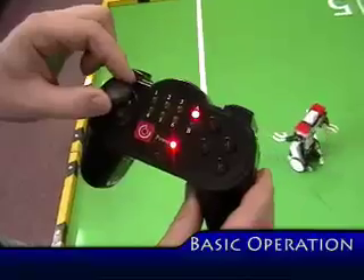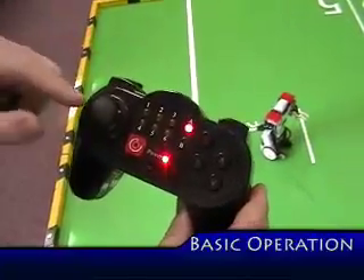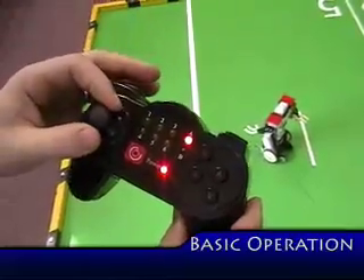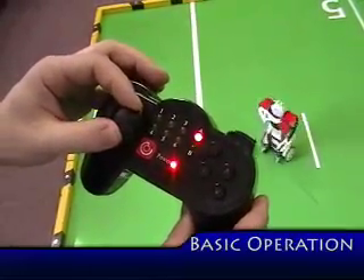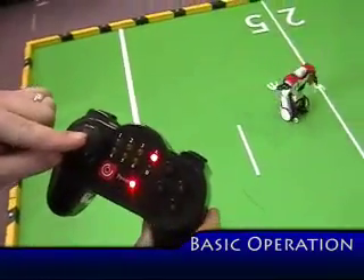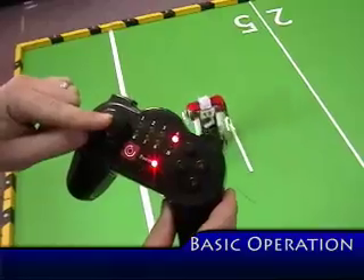With the joystick you can move forward and back. Unlike an RC car, when I press sideways he's not going to do a long turn — he's going to do a pivot like a tank. So to get those long turns you have to go at 45 degrees. That's going to get that long turn that way.